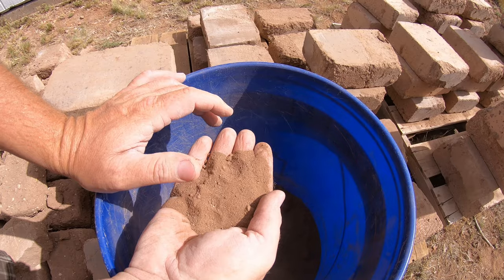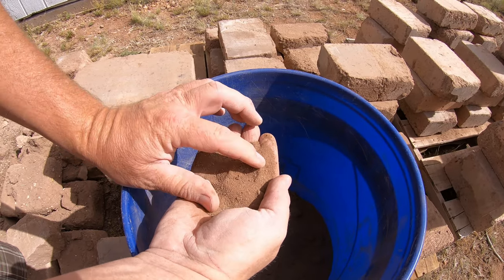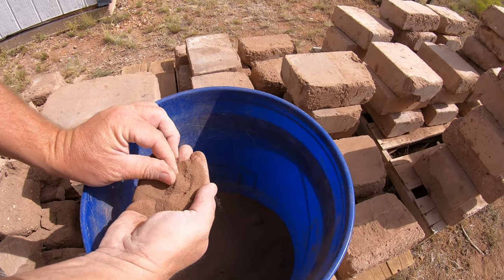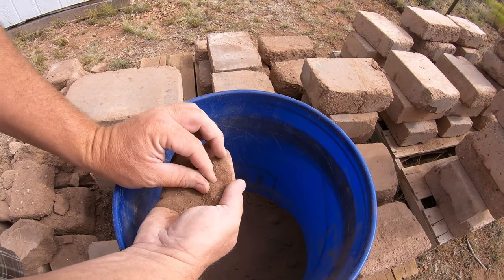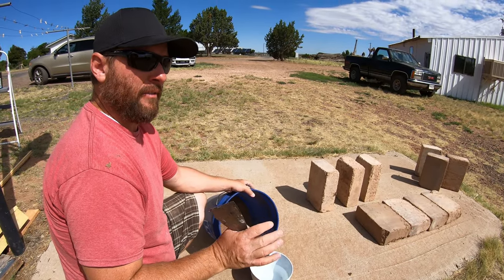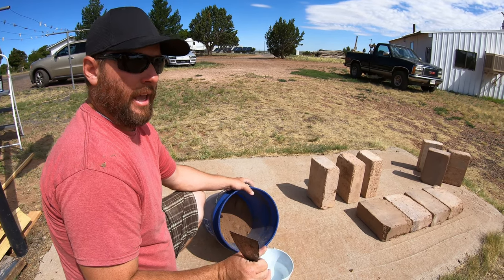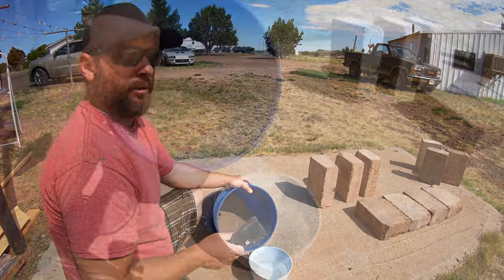What I have here is some fine dirt left over from when I sifted dirt to make my slurry mix. I'm going to show you how to mix this up and how to lay a couple of blocks. We're going to mix this up to roughly a fairly runny to somewhat thick pancake batter consistency, and then use that to set the block.